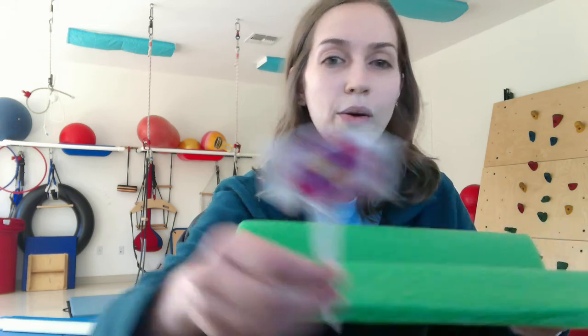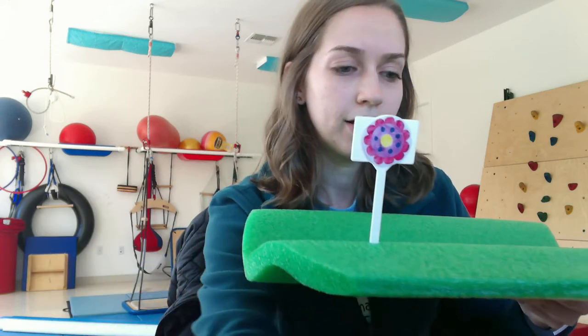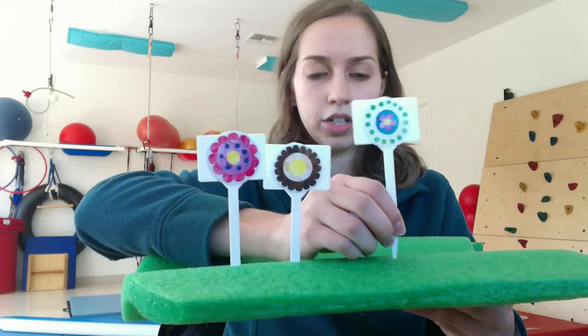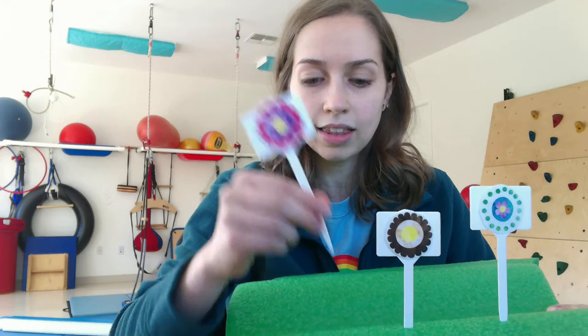Then you'll also need either pictures of flowers or fake flowers that you can hot glue or attach somehow onto your stick. So how we're going to do this activity is: we're going to hold on to our foam piece — whatever type of foam you have — and we're going to take our flower sticks and push them into our garden bed, just like this. This activity is really great to work on that pre-writing grasp. The way we're holding on to the stick like this to push it in, we're working on that finger strength.